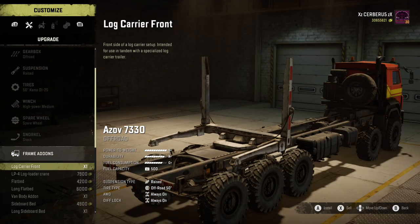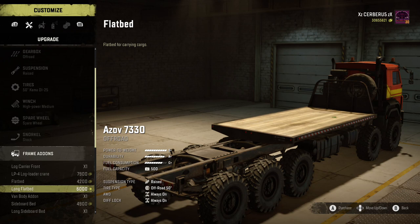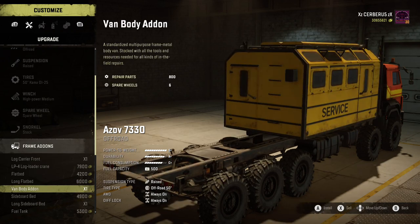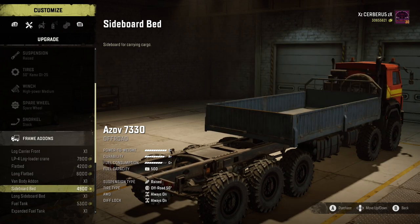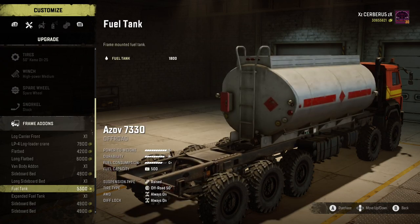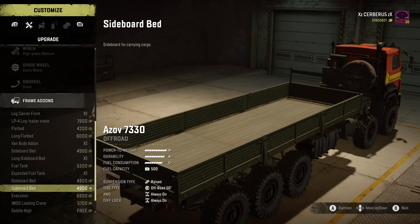This is where it starts getting interesting - the frame add-ons. We can carry the long logs there and also those giant sequoia trees. We've got the loading crane, flat bed, the long flat bed which carries three if I'm not mistaken. Van body add-on, sideboard bed, the long sideboard bed, fuel tank, extended sideboards - once again the long one carries three.